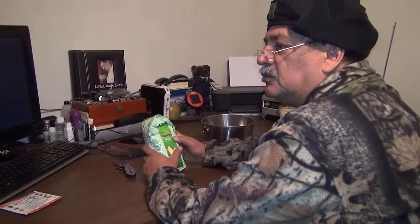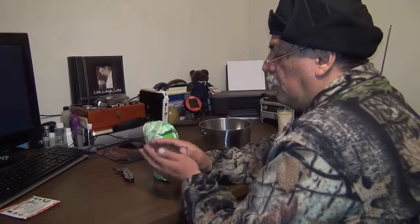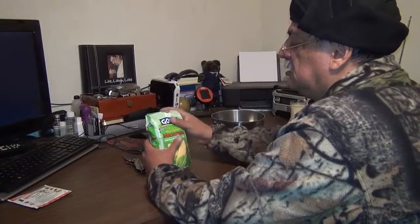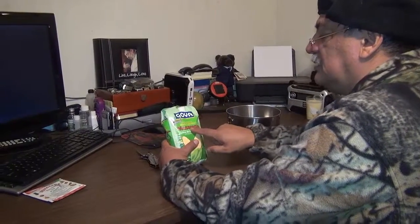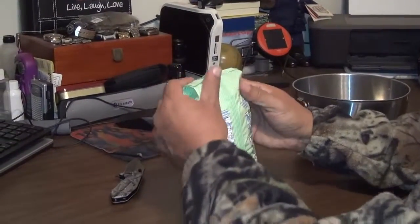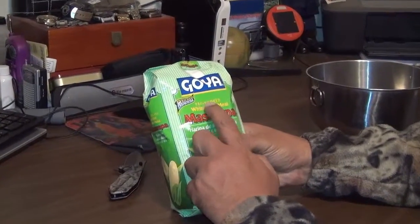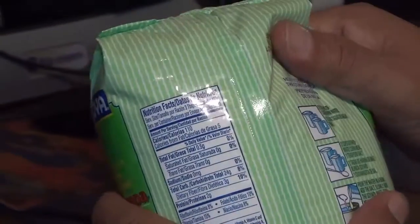Arepa is very typical in Venezuela and Colombia — it's basically a small patty cooked with this. This is the Spanish brand, but you can get any white pre-cooked corn meal. Make sure it says A-R-E-P-A, arepa, mazarepa. The key is white corn meal, pre-cooked — that's the key to make arepas.